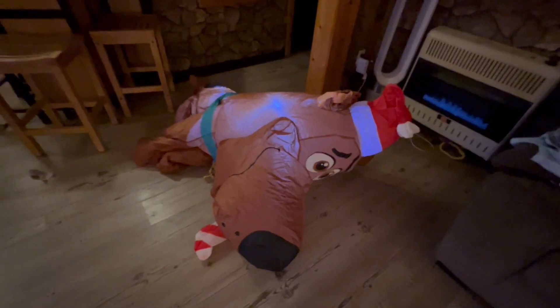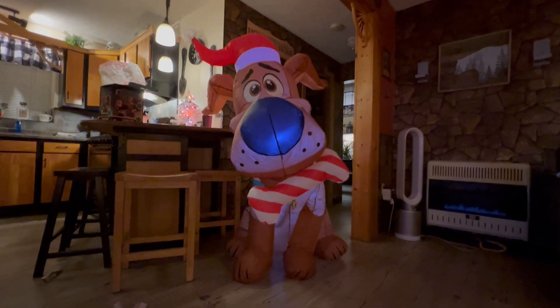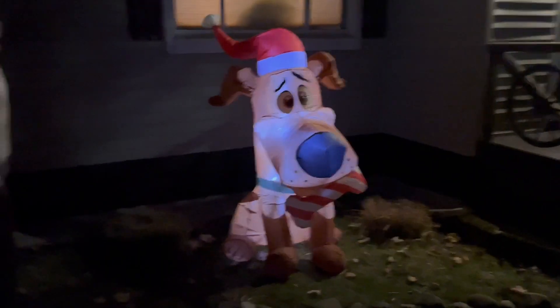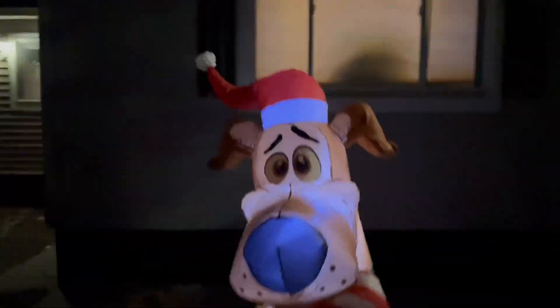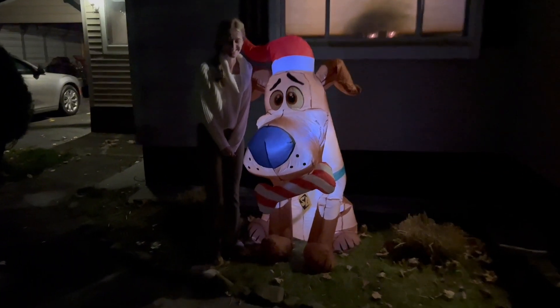I got a Scooby-Doo inflatable for the outside and it's blowing up right now — it's huge! Holy crap, look at that! She's so confused. Holy crap, that thing is huge! That's awesome guys — look how big it is next to Brandy!